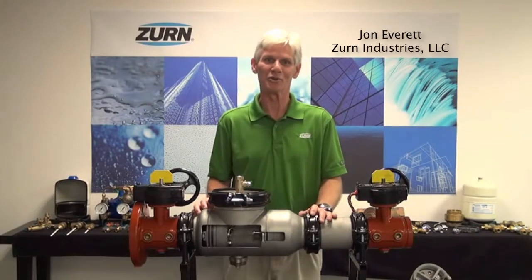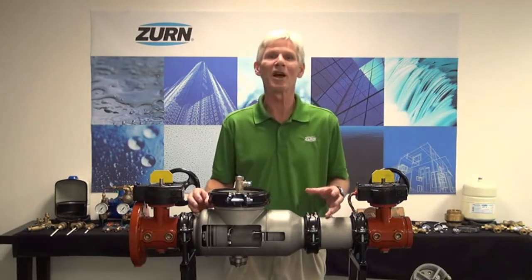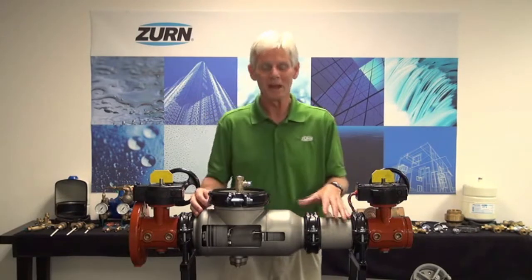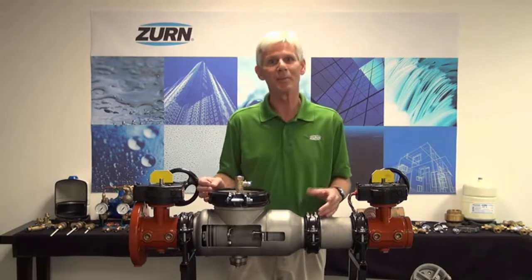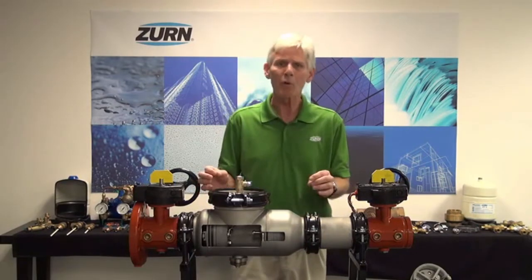Hello, I'm John Everett with Zern Industries. Today I'd like to talk to you about the new Zern Wilkins 300 AST series stainless steel backflow prevention assemblies. These backflow preventers are an extension to our existing 300A series line and I'd like to talk to you about some of the technological advancements we've made within this valve itself.